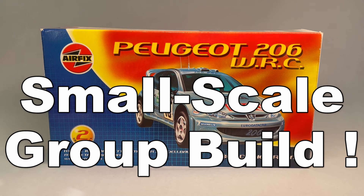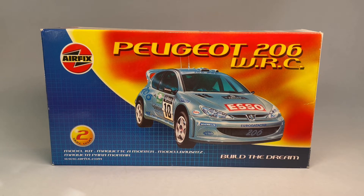Hello friends and neighbors. Welcome back to another exciting episode of Paul's Messy Bench Models. Today I've got my entry video for the Small Scale Group Build, which is hosted by Brian at BG's Model Workshop and Sean at the Scale Model Car Guy channel. Thanks to those guys for hosting.